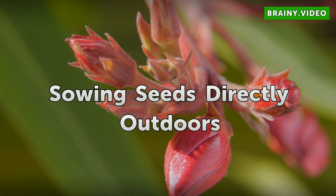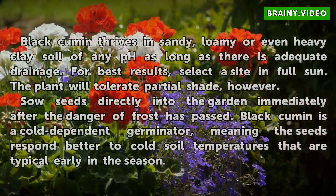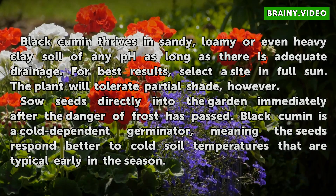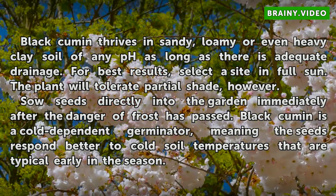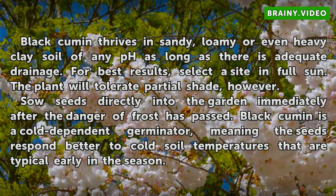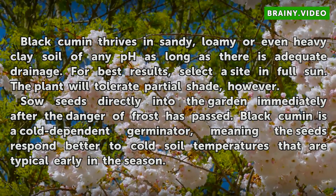For sowing seeds directly outdoors, black cumin thrives in sandy, loamy, or even heavy clay soil of any pH, as long as there is adequate drainage. For best results, select a site in full sun, though the plant will tolerate partial shade. Sow seeds directly into the garden immediately after the danger of frost has passed. Black cumin is a cold-dependent germinator, meaning the seeds respond better to the cold soil temperatures typical early in the season.